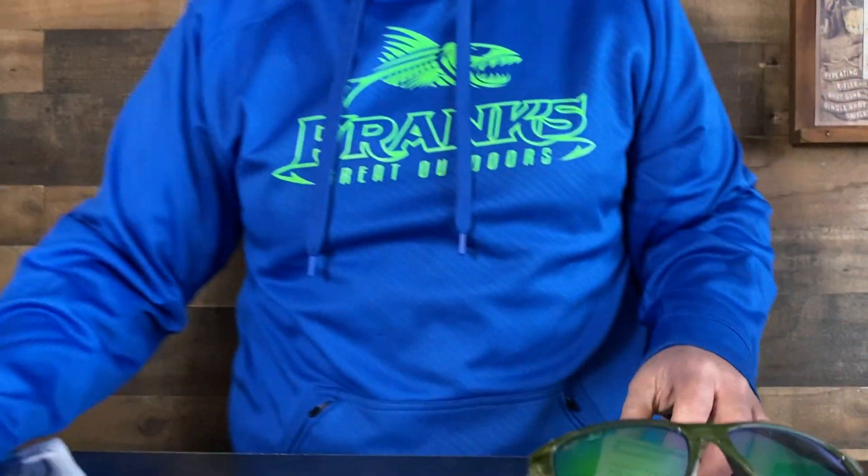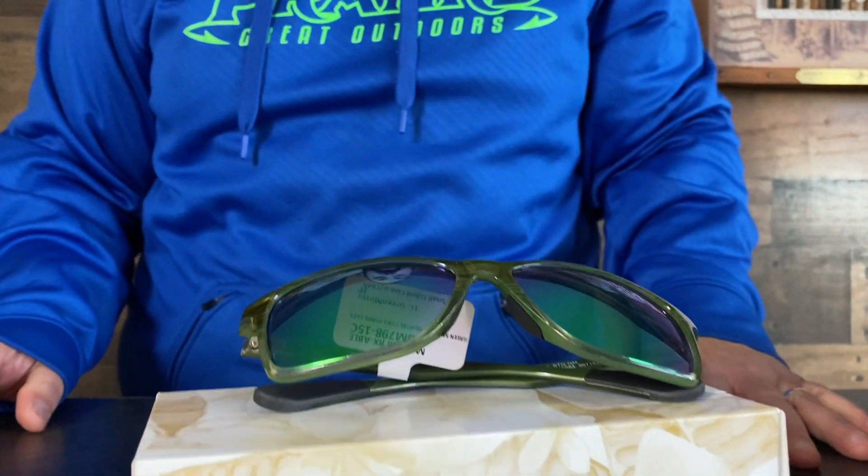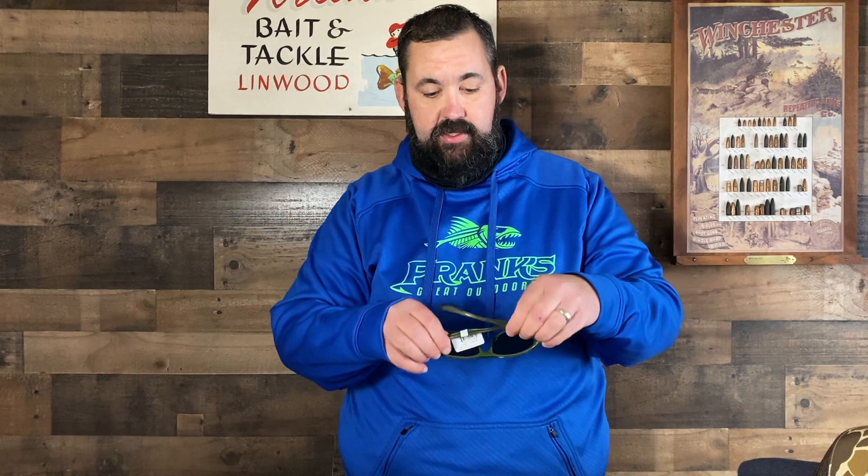The next thing I'm going to talk about is Maui Jim glasses. As most of you know, we've carried Costa for quite a while and we sell a lot of Costa. But a lot of people don't know we got these Maui Jims in. Very popular glasses — they're very nice. Check these things out!